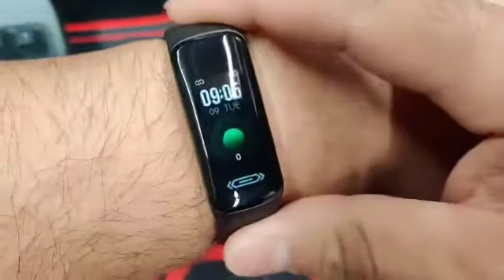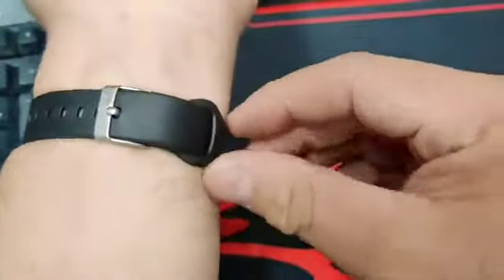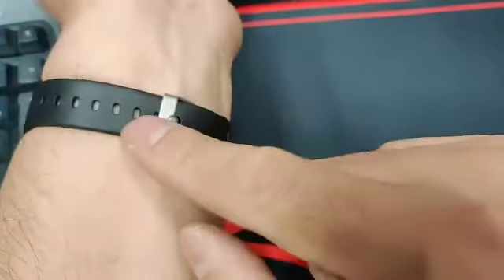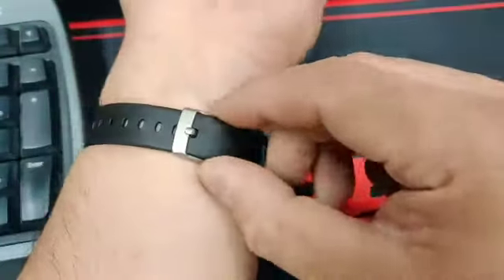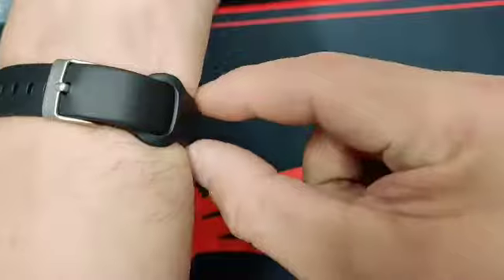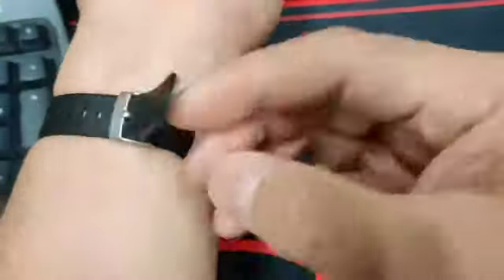I'm setting up this smartwatch for my youngest, and this is maxed out on the adult wrist. The nice thing is if you have a smaller wrist — especially since this is designed for children — you don't have to worry about that little hook here. You simply slip it right in.